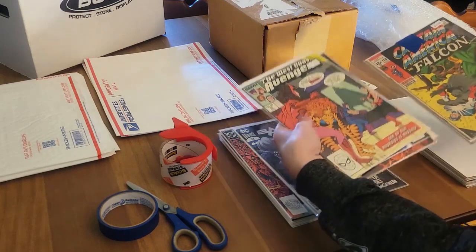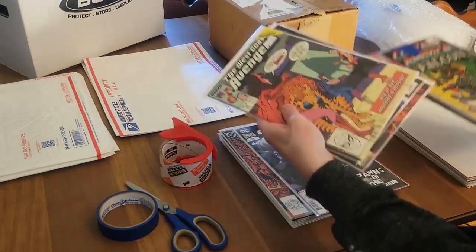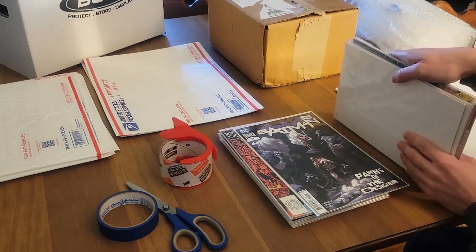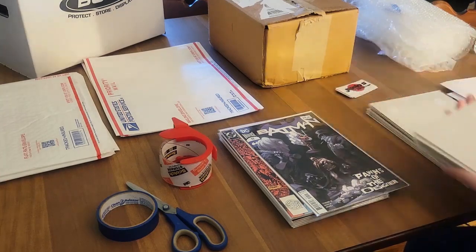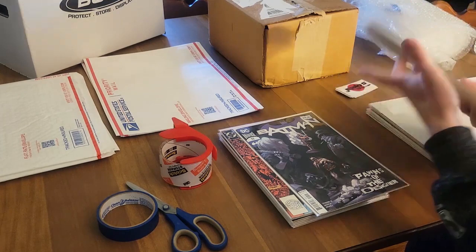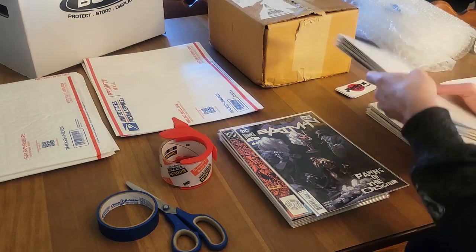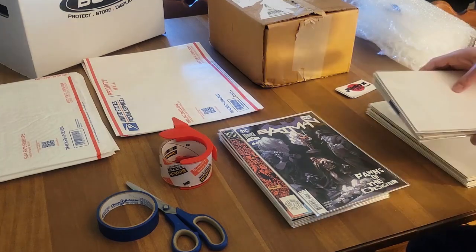I pancake them — I take about half, or four and three, and I do that. It helps protect against the spine roll, and it doesn't expose any of the comics to the outer area. You have the boards on the outer area right there.